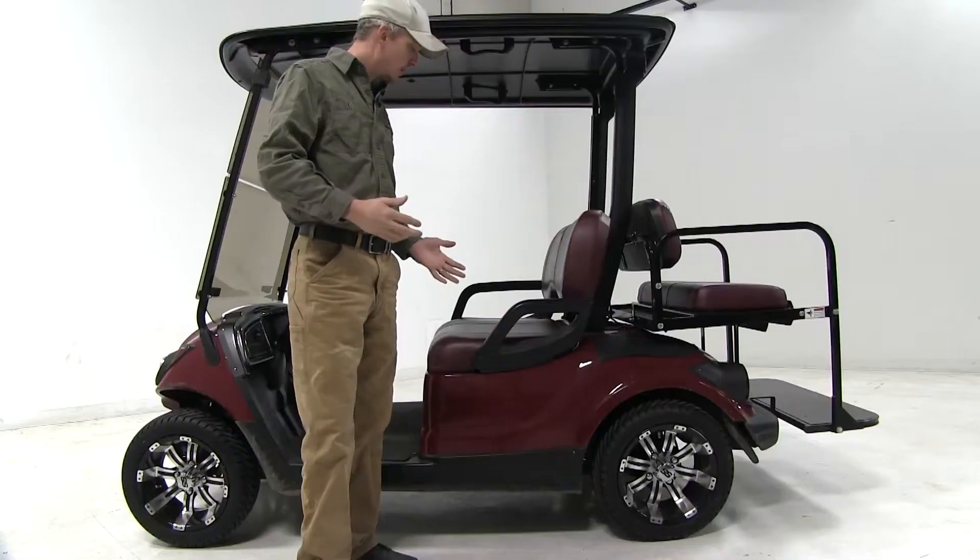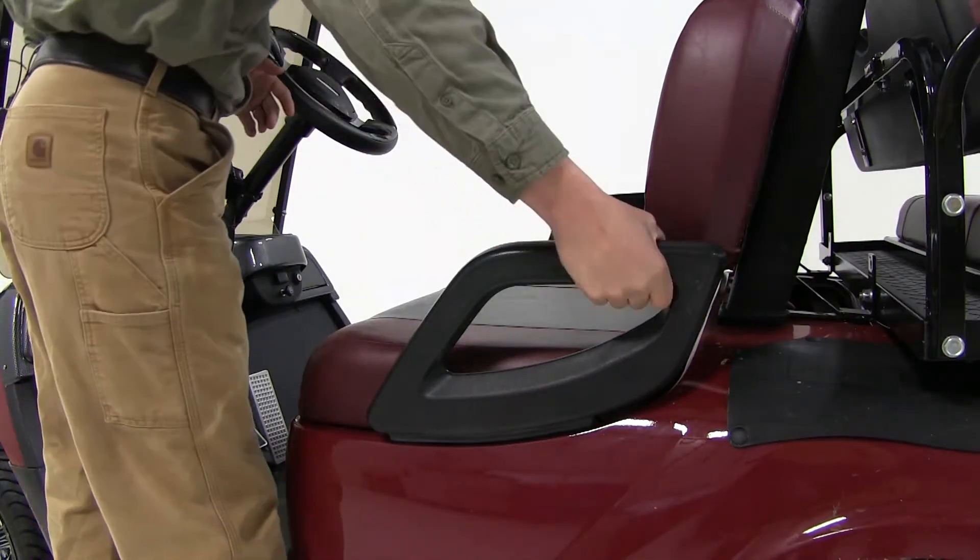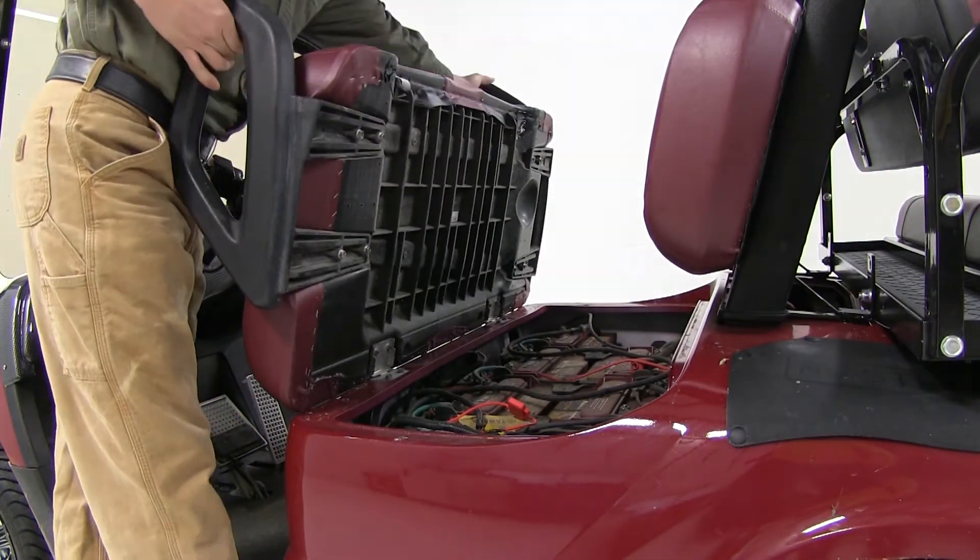We'll go ahead and show you that now. The first thing we need to do is go ahead and remove our bottom seat. For our particular seat, it just folds up and then lifts out.